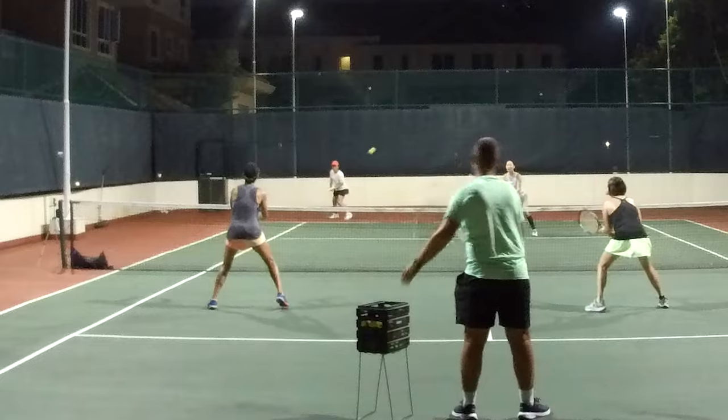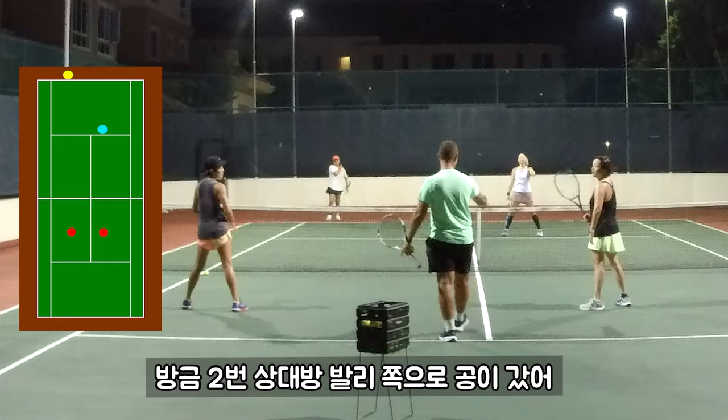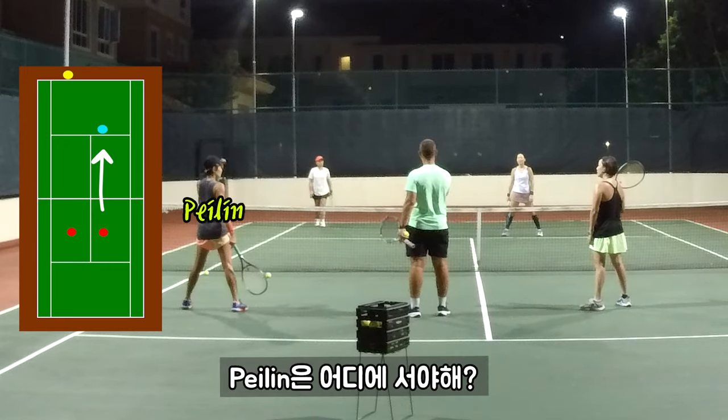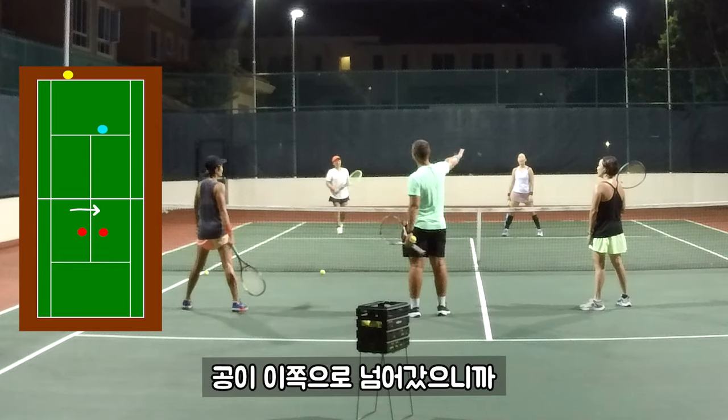15-lob. So we've had two opportunities — two volleys at the volley player. What does Paylan do with her position? She's going to move over, because now the ball's on this side of the court.